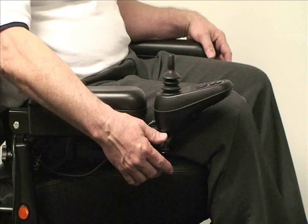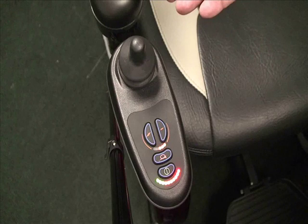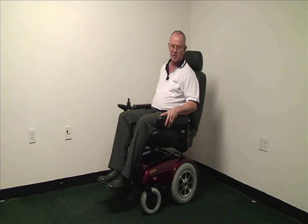A swing-way mount comes standard with the unit along with a Dynamic Shark joystick, allowing the user to enter or exit with ease. A programmable controller provides a wide range of selections to suit the needs and demands of different users. Height and width adjustable arms and a 22-inch wide swivel and recline capable seat, along with adjustable back and headrests, allow the user to adjust it to any comfort need.